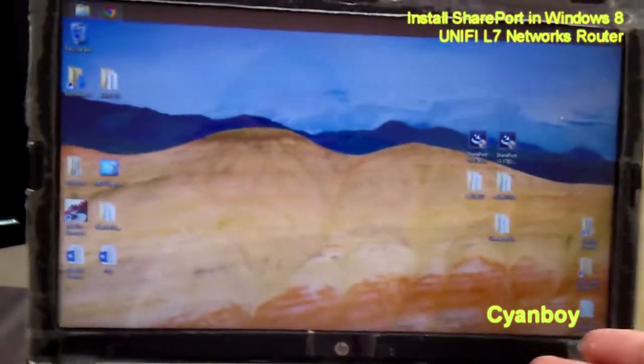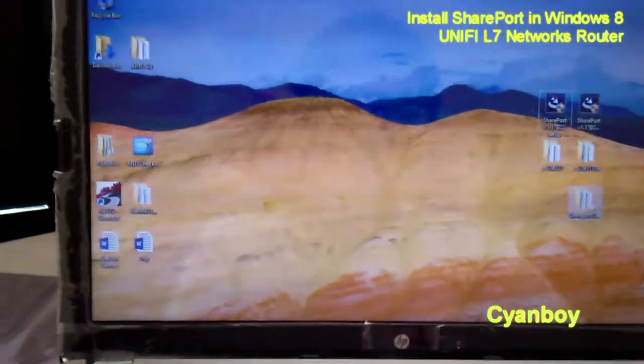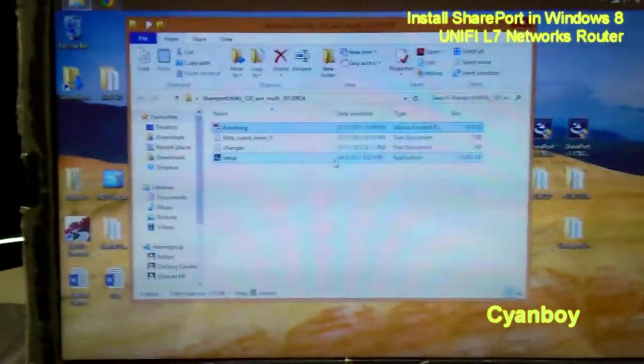For me this will be on Windows 8 64-bit Pro. First, get the file from the link below, which I've attached, and extract it out. You should see SharePort utility 1.2. Click in and you get the list of files. Just run the setup manually.